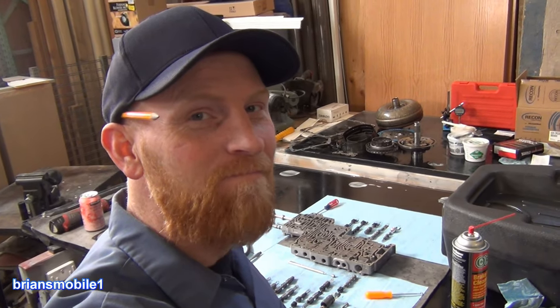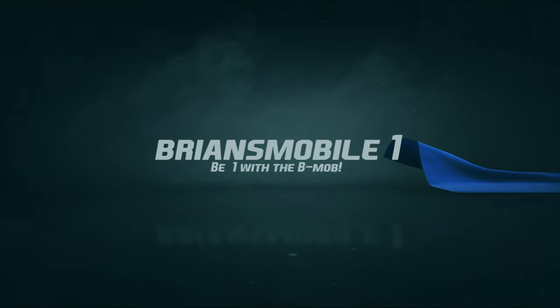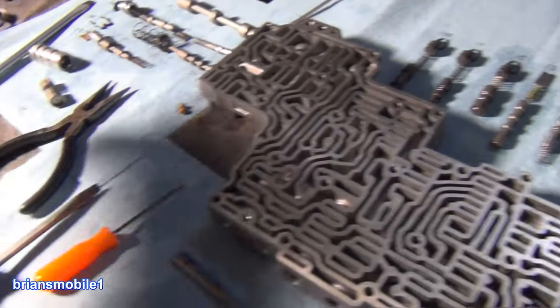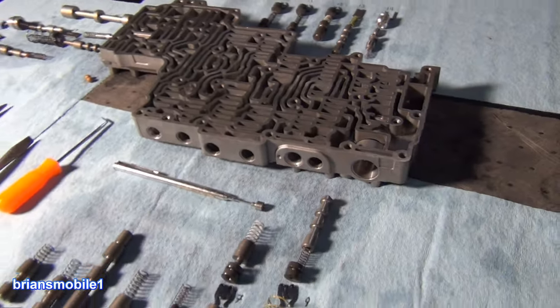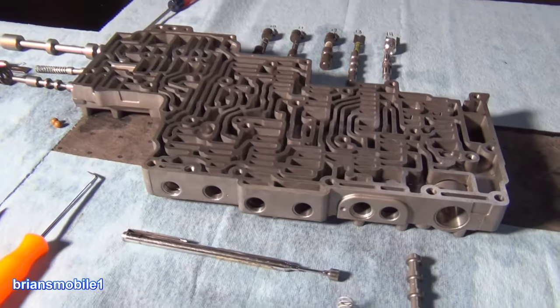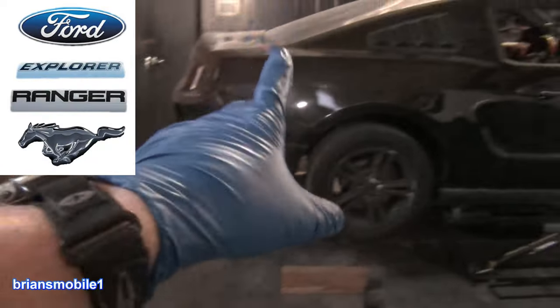Hello friends, Brian here with a valve body video from Brian's Mobile One. Looks kind of like a city, doesn't it? And once you know the streets and some of the names of the different participants in this society, it's not too bad. This is what I would like to have seen when I was tearing this down so I could make a more brave attempt at getting it cleaned out. This is from the Mustang you've been seeing on my Instagram.